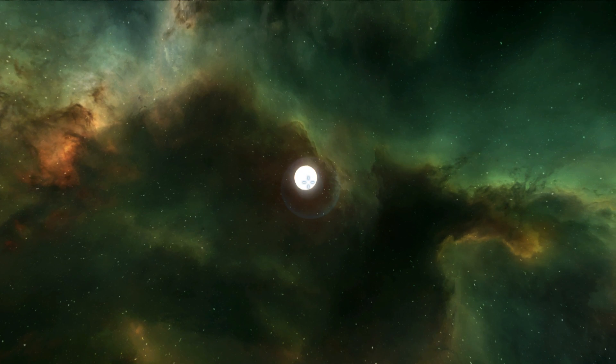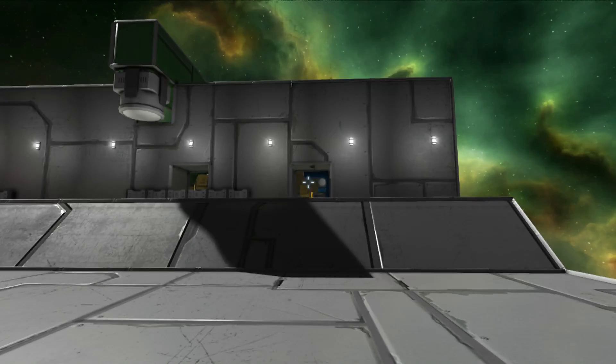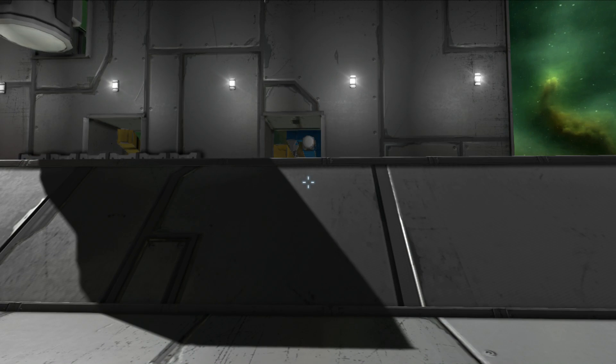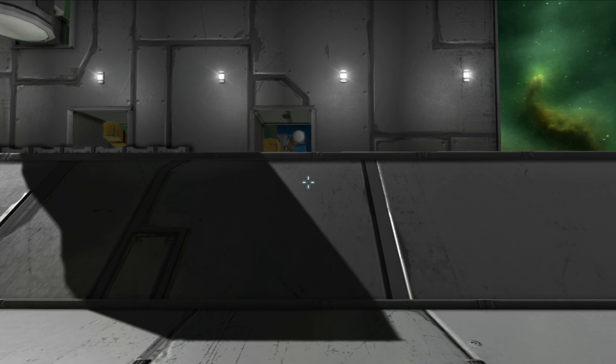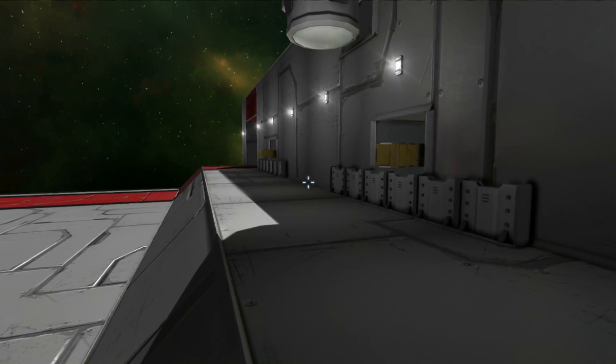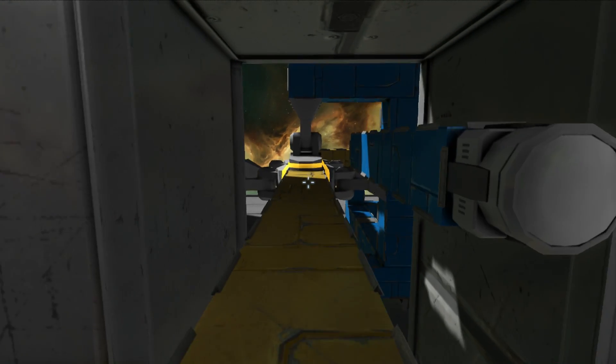Welcome to a Space Engineers video. Today I have a pretty cool showcase for the community — something I want to share to see what you do with it, because there are so many possibilities. We're looking at buttons and levers.